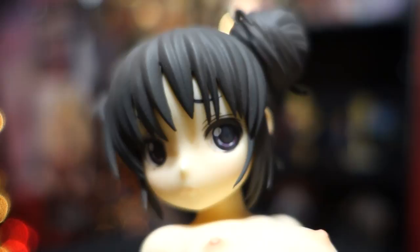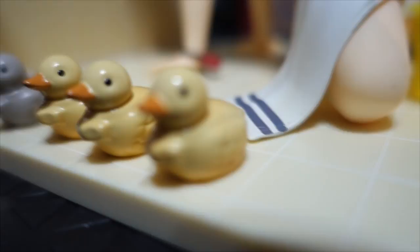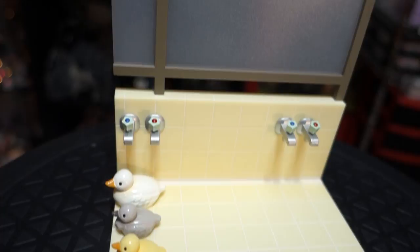The facial expression on this one is also really nice, and she has a small little mole under her right eye. This is probably my favorite base that comes with a figure, mainly because it comes with all the extra stuff — the five ducks, the gray one, the three yellow ones, and then the bigger white one — and it comes with the bucket. The whole background lets you tell that she's in a bathhouse, so I really liked the attention to detail. They even went as far as putting red and blue for the cold and hot faucets on both of them.